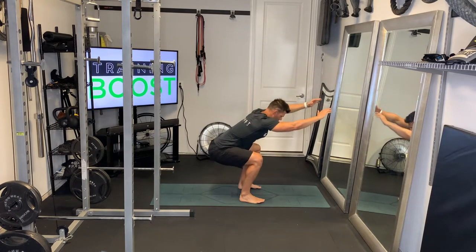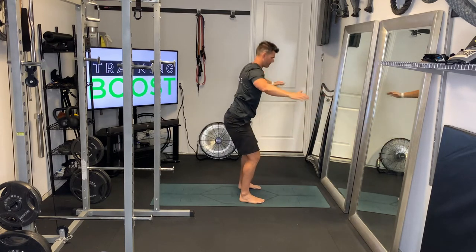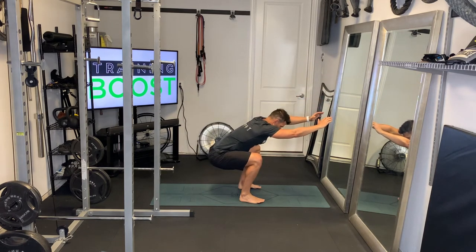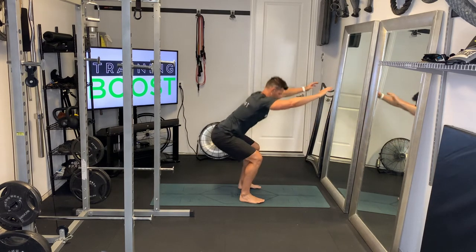As you squat down, you're going to push those knees outward to generate some torque in your hips, but don't let those feet turn outward. Your knees drive out, but feet stay facing forward. Then pause at the bottom, hold about three seconds, then stand up by pushing those feet through the floor. Nice tight core as you push up.